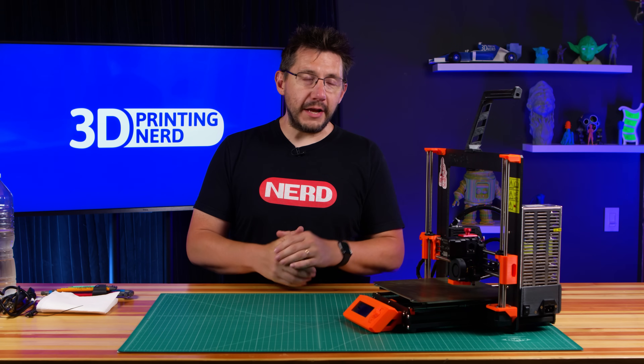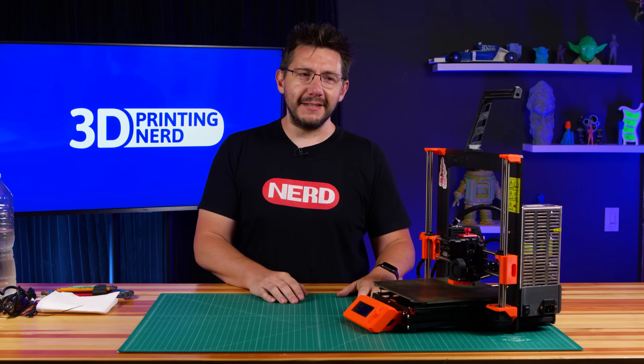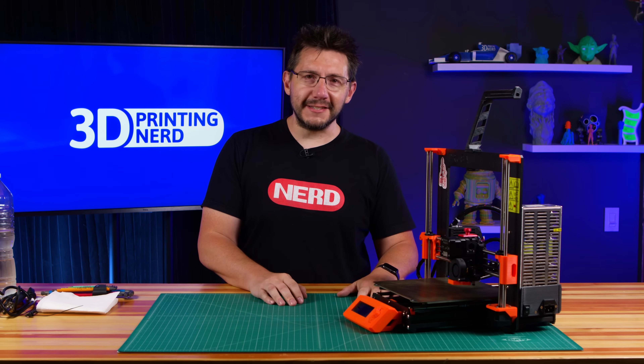A 3D printer is a tool like any other and just like a tool it requires maintenance. This is my Prusa Mark III and it's broken and we need to fix it so it can print all the things. Let's do that.